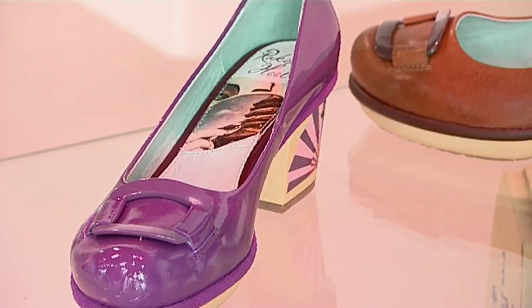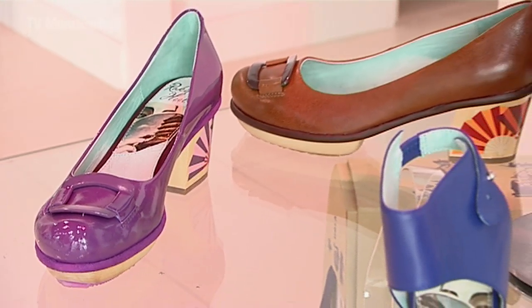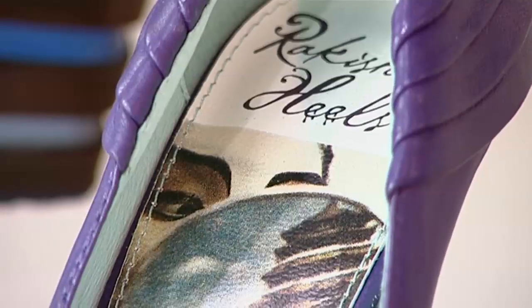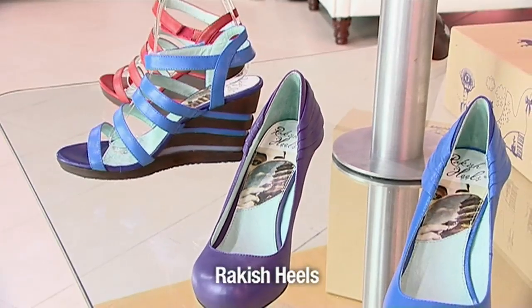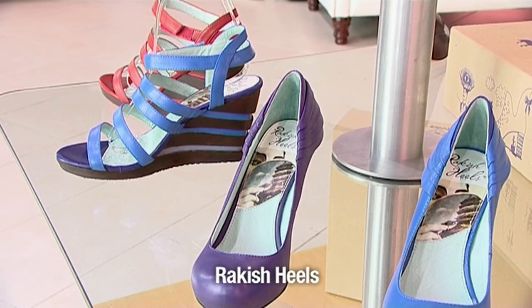Rakish is an old English word which means different from the norm — something different. If you wear something rakishly, you wouldn't wear a rakish hat straight; you'd wear it at an angle. So the heels are rakish. They're either a different shape, colour, or material than general heels, and they usually stand out from the shoe.